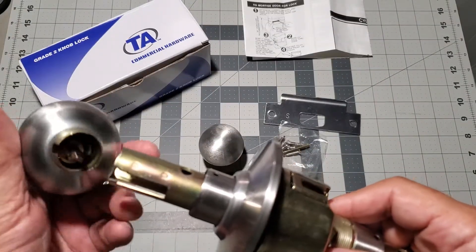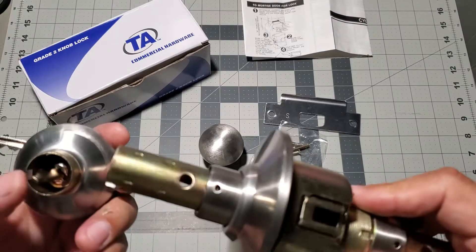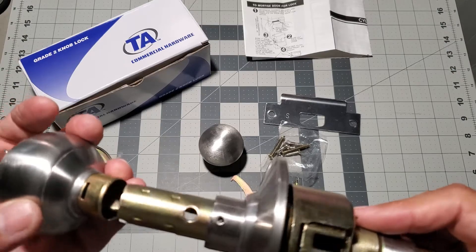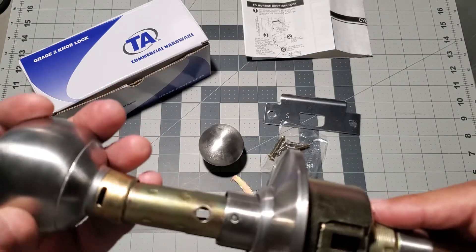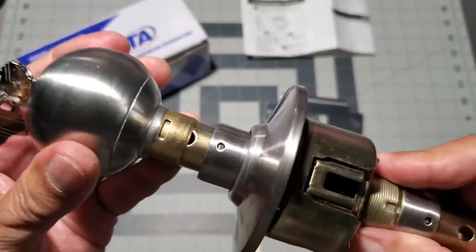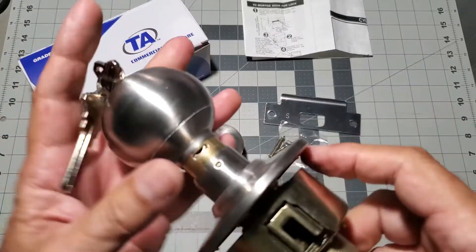Next let's reinstall the knob by first lining up the doorknob retaining pin slot with the doorknob retaining pin access hole on the rosette.